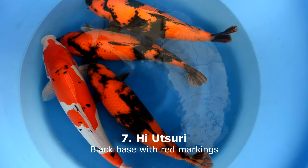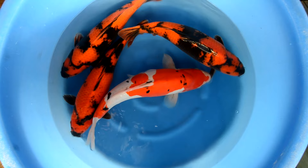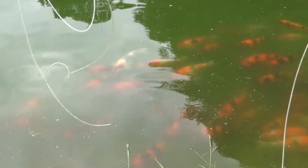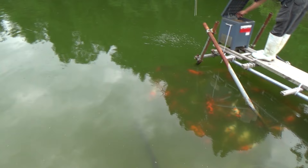The Hi Utsuri is a koi with a black base with red markings on it — 'Hi' stands for red. When born it is entirely black in the first few days. The red will slowly come up and cover a large part of the Hi Utsuri's body. It does not always look deep red but can also be dark orange, and over time it will usually become darker. It is desirable that the red is as bright as possible. There is also Ginrin Hi Utsuri, which has a shiny element visible in each scale.